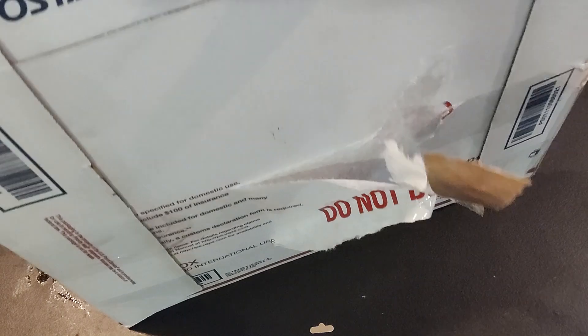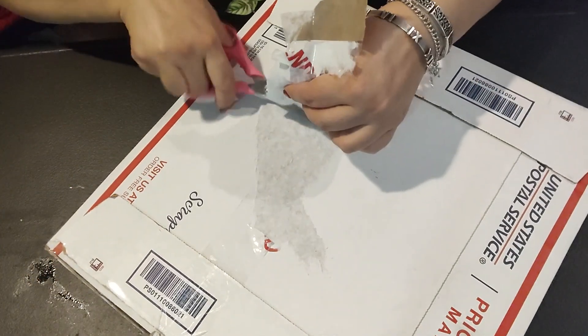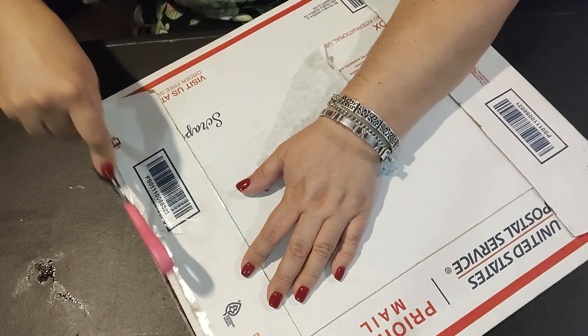This is a recycled box, which is nice — thank you for recycling. And I think it opens from this side right here, and I'm going to try to open it without ripping what's inside.